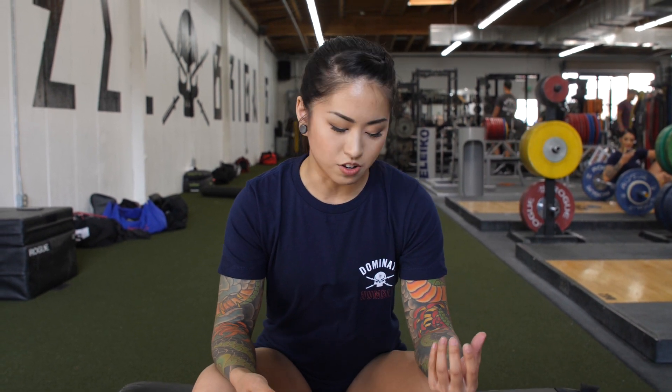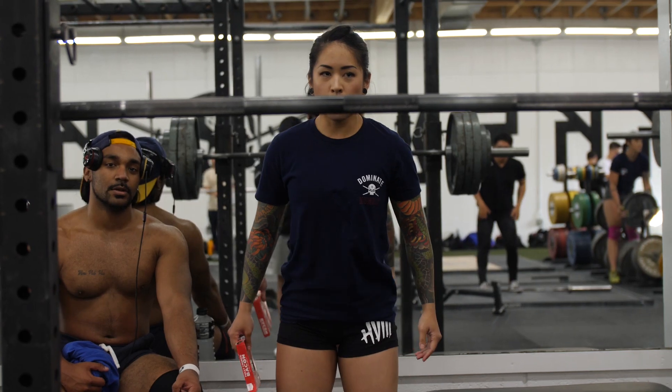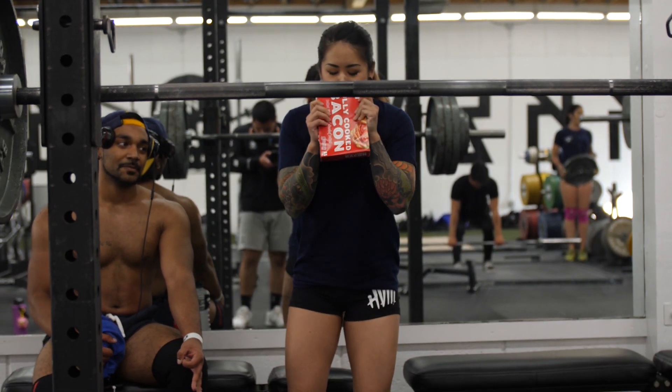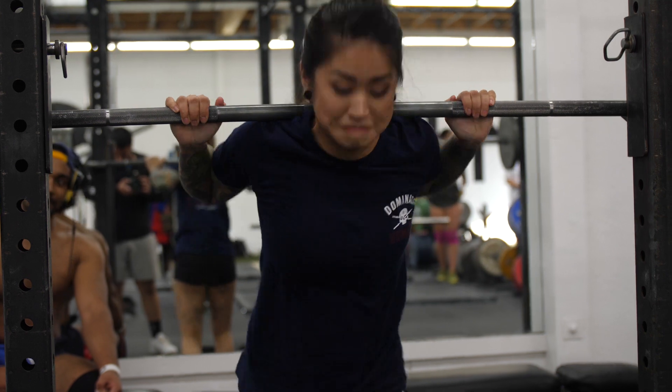I see a lot of lifters in the gym that use those ammonia capsules and smelling salts, and that's a little bit too aggressive for me. So what I like to do is show up with some pre-cooked bacon, like fully cooked bacon, and I just get right into it. It just peps me up, and then I want to lift, hit some raging PRs.